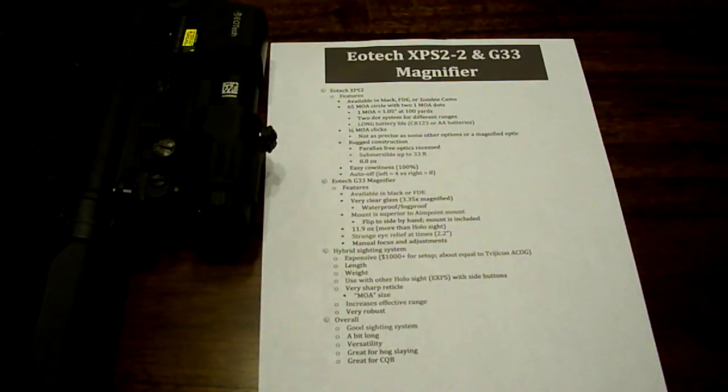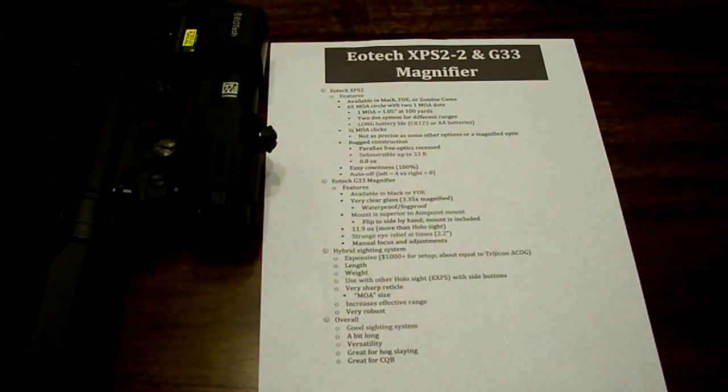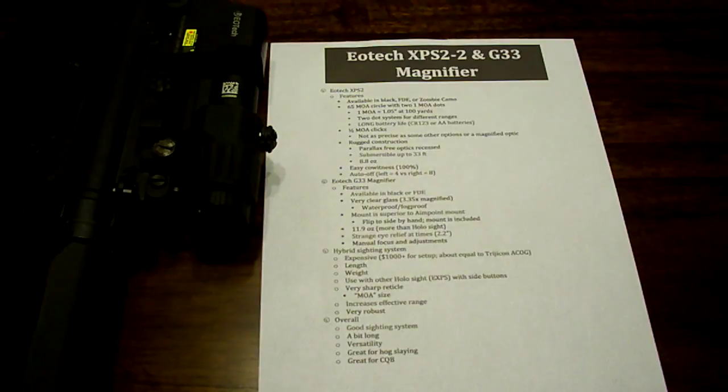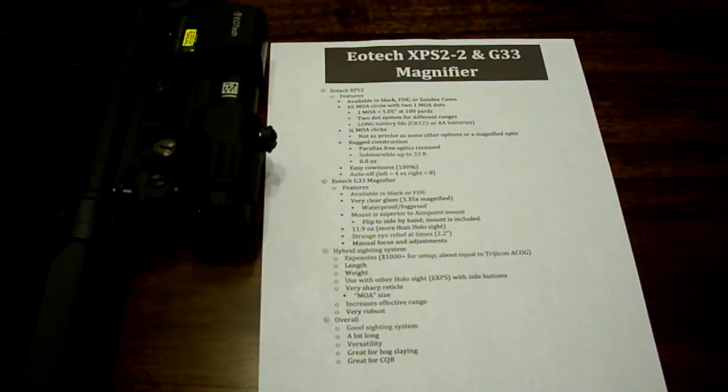The good thing about this sighting system is it has a one MOA dot in the middle. So when you zoom in three times, that one MOA dot becomes three MOA. It does get a little bit bigger. So if you have a two or three MOA red dot already and you zoom in on it, that's going to cover a lot of your view and obscure a lot of objects when you're looking at that projected dot up close. I like that this dot is really small in the middle so it doesn't cover a whole lot of area whenever you're zoomed in. That increases your effective range. This sight setup is very robust — water submersible, really tough. It feels like it's made of forged aluminum or some sort of forged metal. It feels really, really solid.